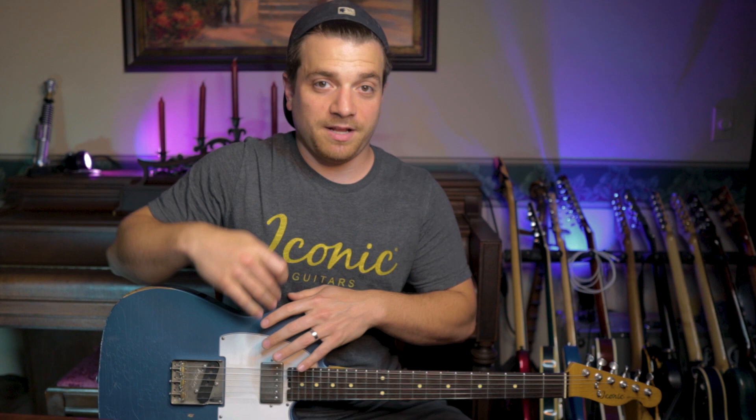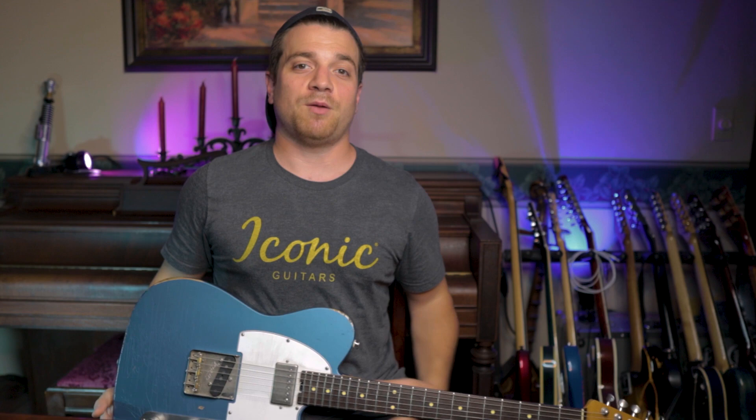I scream. You scream. We all scream for I scream. What's up everybody? This is Steve Strelacci. Today we are looking at a new pedal from Iconic Custom Guitars.